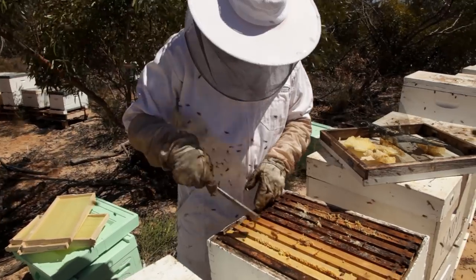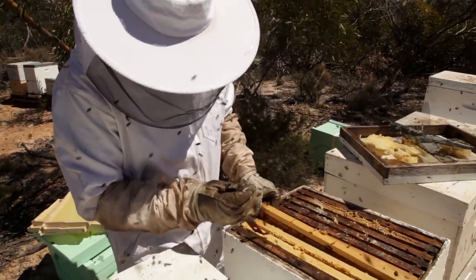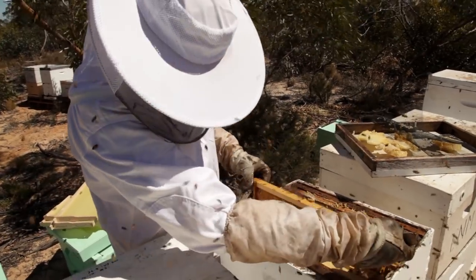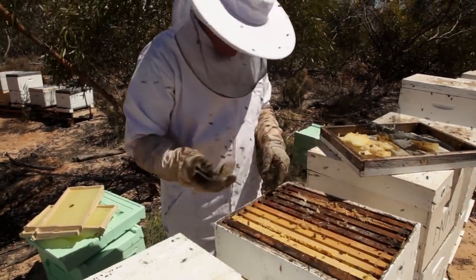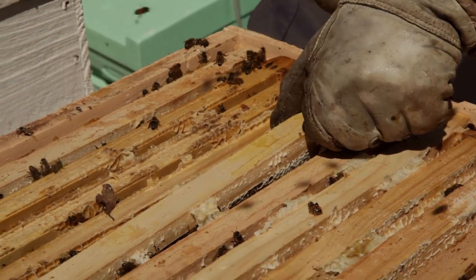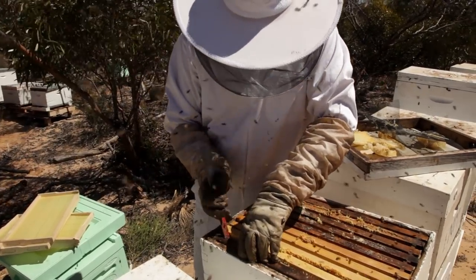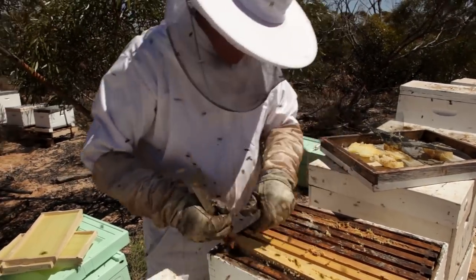Where are we? Any idea which one we're looking for? Have a look at this — that's why we're not really using these bees, because they're a bit crazy. Look at them, they're psycho. We're just going to take these couple of frames out of here so we've got some nurse bees. I'll just make sure I've got the right one — this one might be a honey frame here.